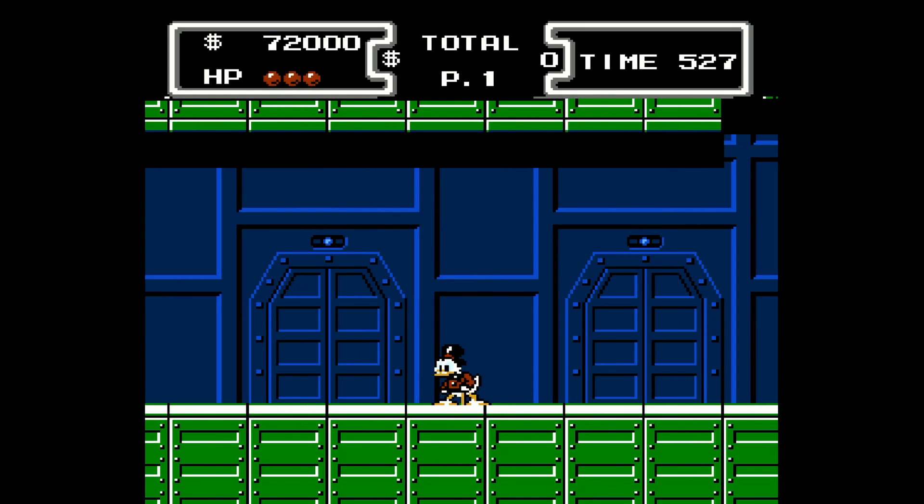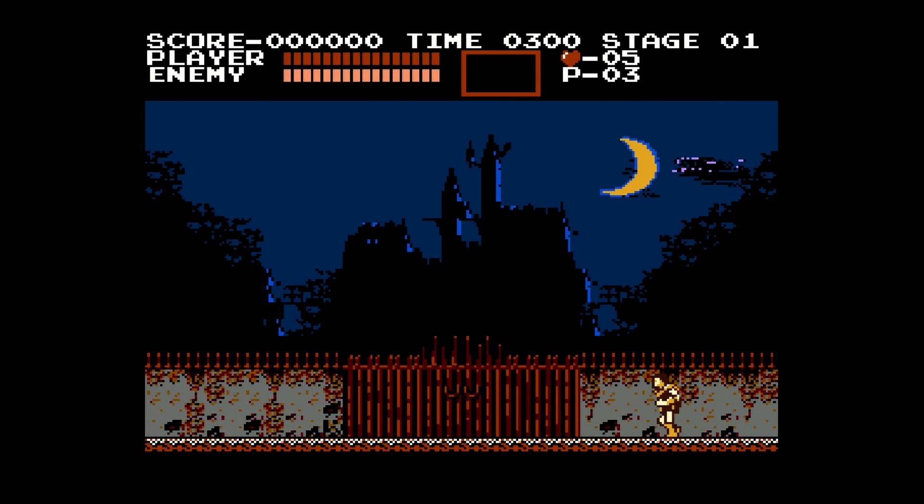The moon theme is one of the best tracks on any NES game and it sounds absolutely spectacular on MiSTer — clear, vibrant, everything I would want it to sound like and exactly how I remember it.